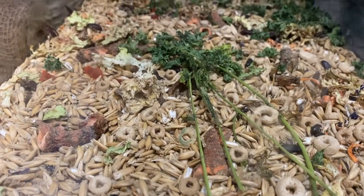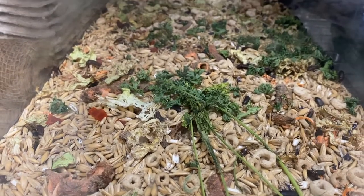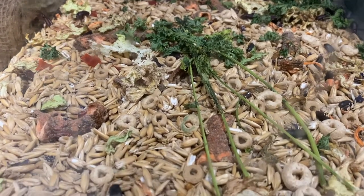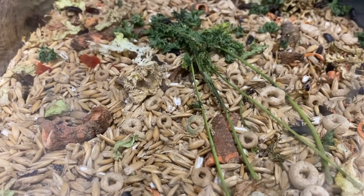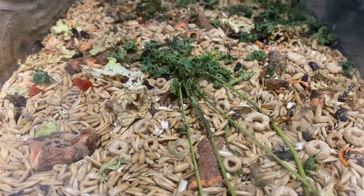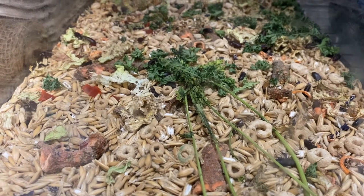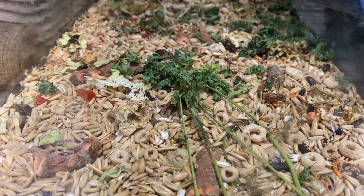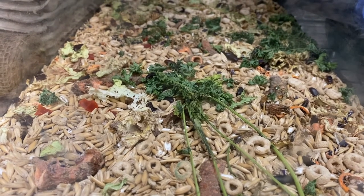Moving on to mealworms — another smaller type of beetle. I'll show you how to keep the adults and keep them breeding. There are different bin systems you can use: a 10-gallon tank, 20-gallon tank, or a 5-gallon bucket with a breathable lid or screen top. The setup allows mealworms to fall down so you can sift them out whenever you need them.